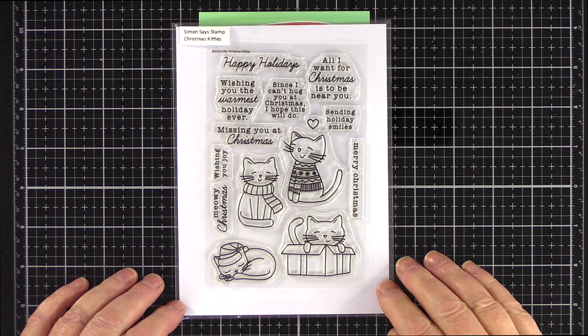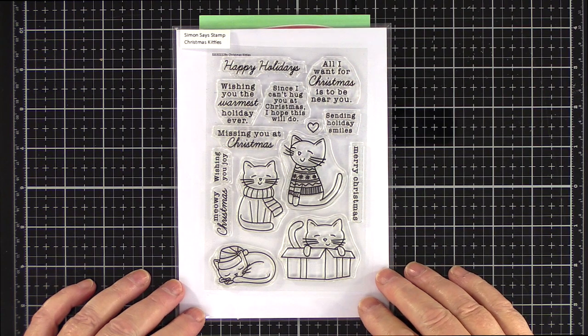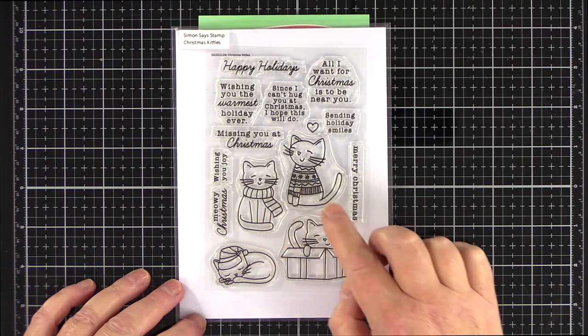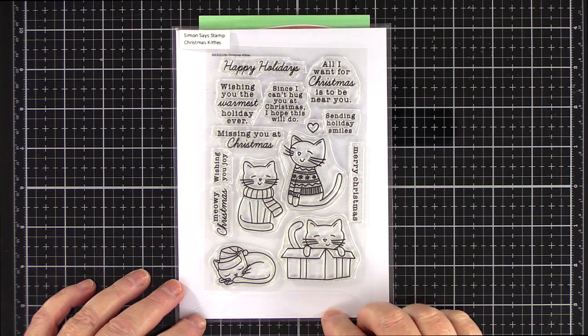For this card I'll be using the Christmas Kitty set from Simon Says Stamp. I know there are a lot of cat owners out there and even if you don't own a cat, who can resist kitties dressed up in hats, scarves and jumpers or sitting in a box.